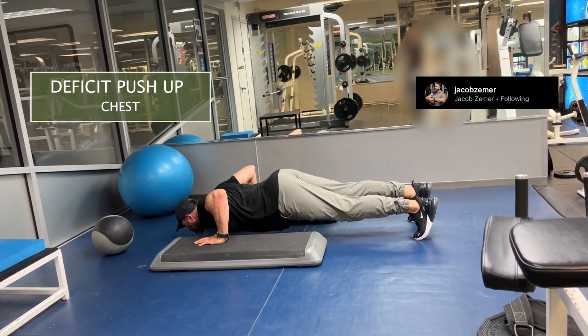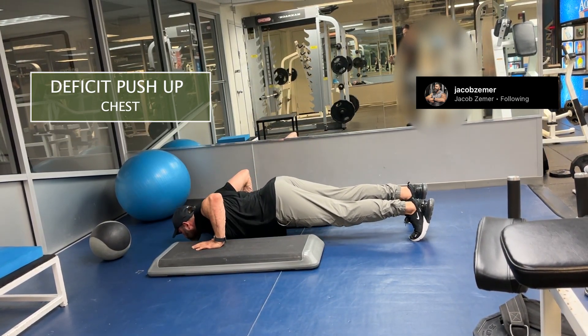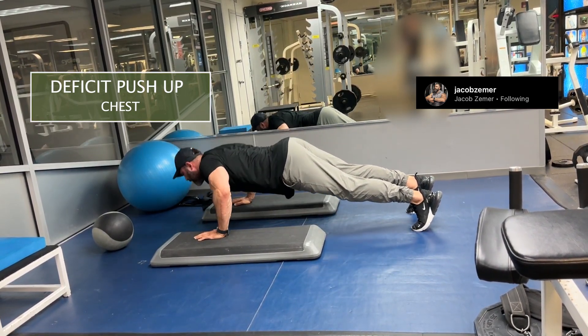You can use plates, you can use boxes like I did here. There are lots of things you can use to set up your deficit push-up, but essentially I've increased my range of motion for the push-up, thereby making it more difficult.